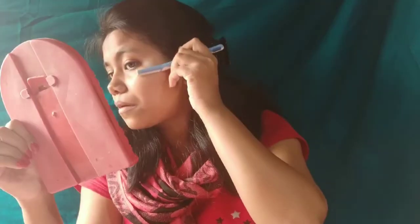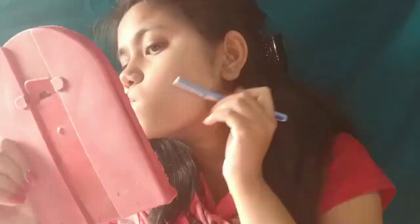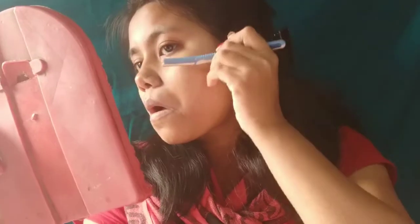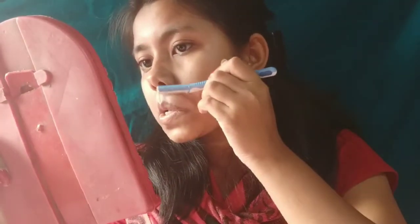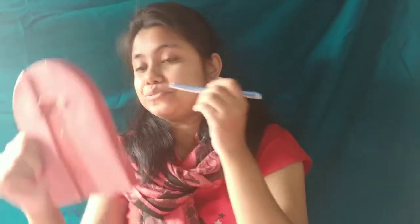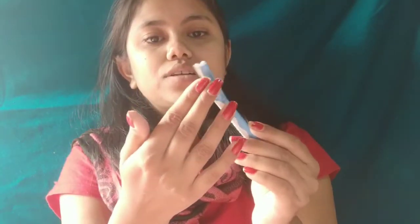Be careful not to remove your eyebrow hairs by the way. Just look at the razor, guys — look at how much hair it has collected. It's not sharp — it's made for our face, so it will not hurt your face.